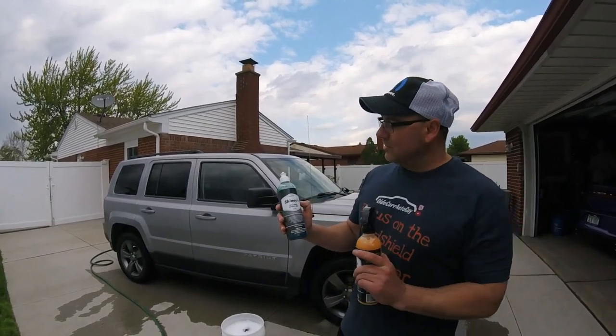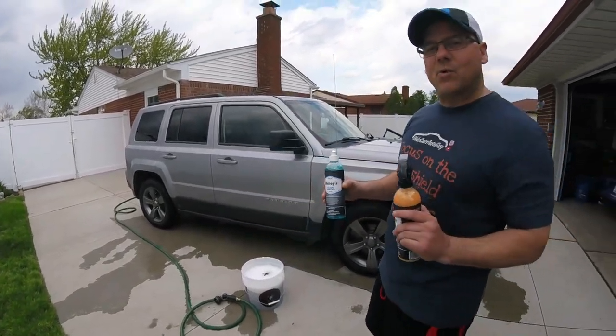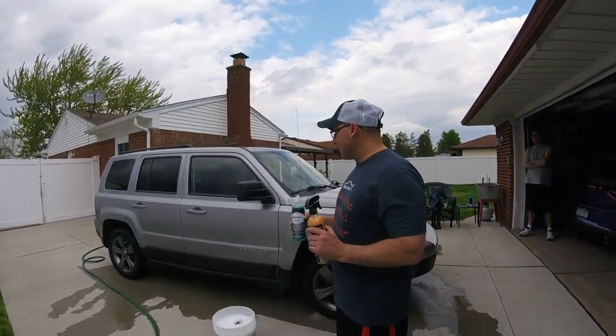We're going to try out, first time using this Shinies Bull Shine Wash and Wax. We're going to try it out. We're going to hand wash it, no foam cannon. I'll do a separate video on the foam cannon on this product, but we're just going to hand wash it.